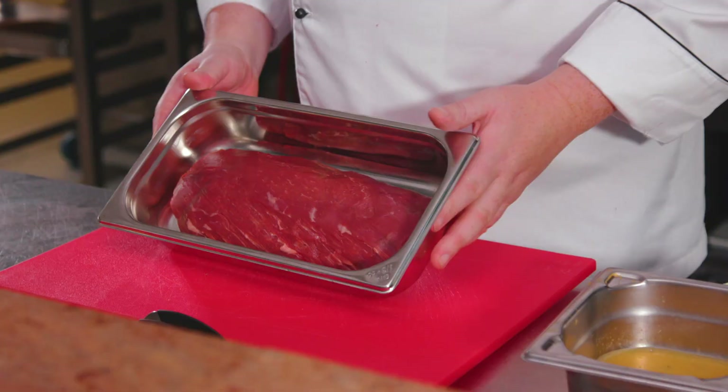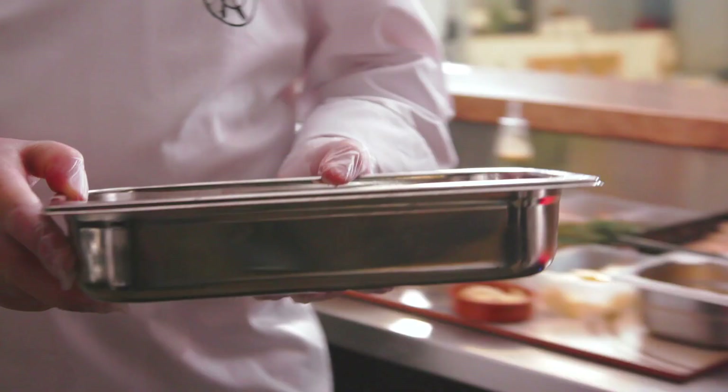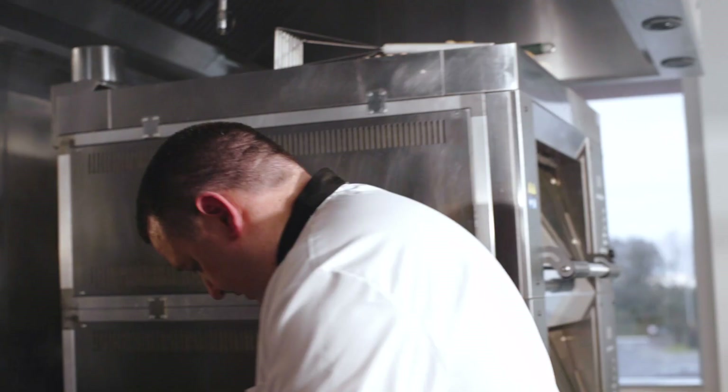We're using our Hereford beef barrel and we're just using the center cut, because what we want is to cook evenly and we need it to be the same shape all the way through.